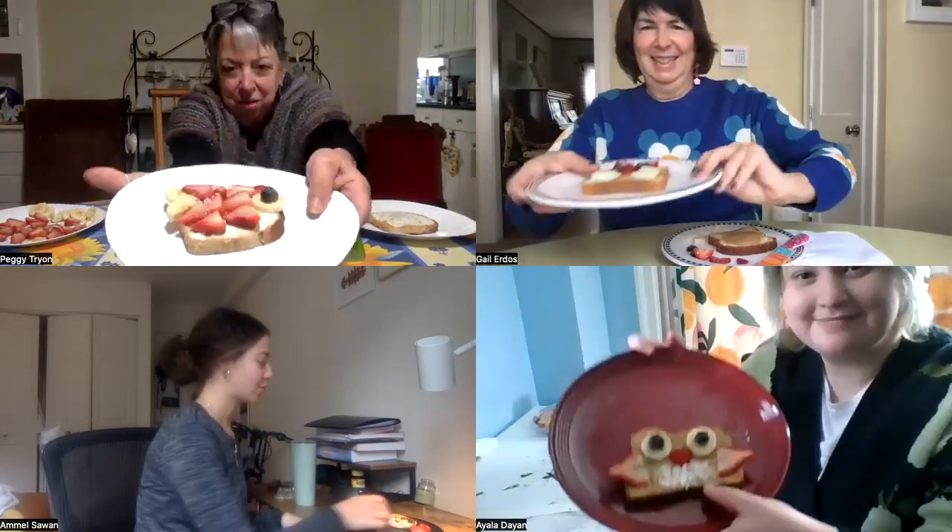So what are we making today? We're making silly animal toast. We each have a different animal.